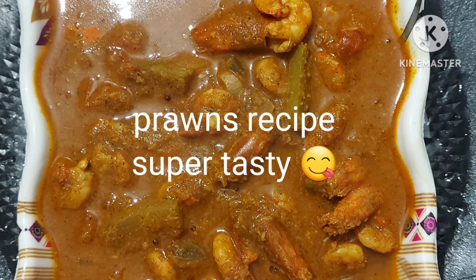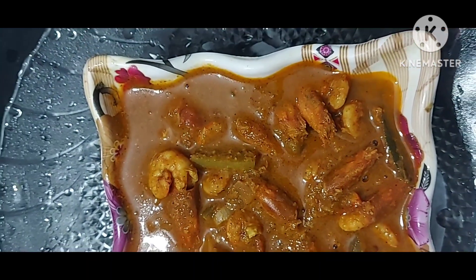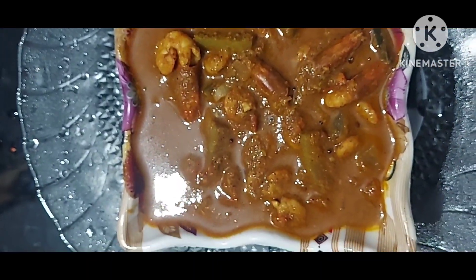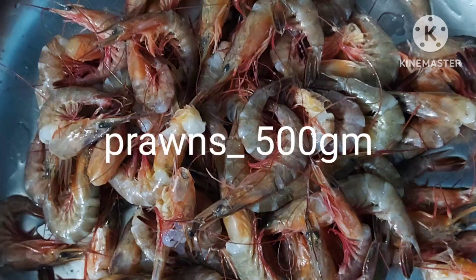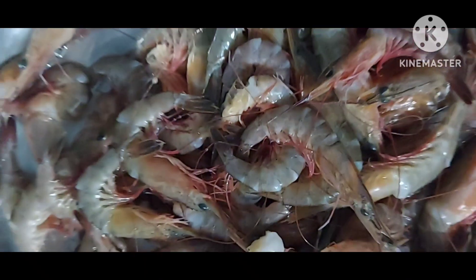Hi, hello, welcome to my India A2C channel. Today's recipe is prawns curry. Prawns 500 grams, wash with pure water then clean it.